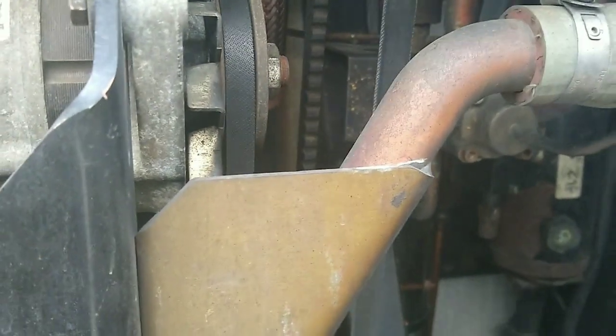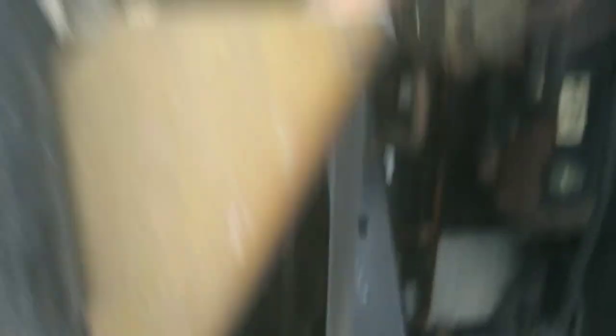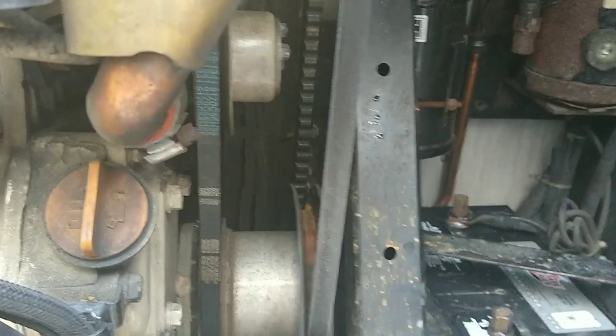Ooh, that don't look that easy to change though. I didn't know — I didn't see all that. I didn't see that pulley that is running up in there. I didn't see all that. I don't know about changing the alternator belt.